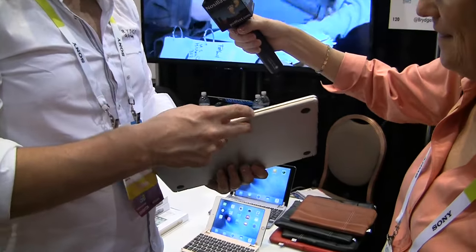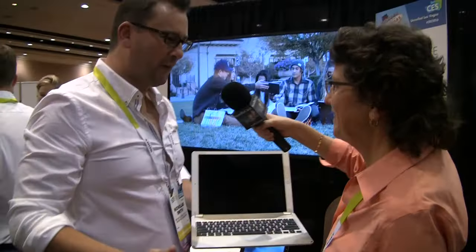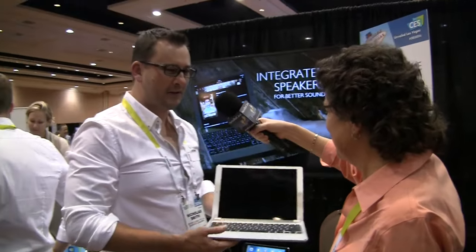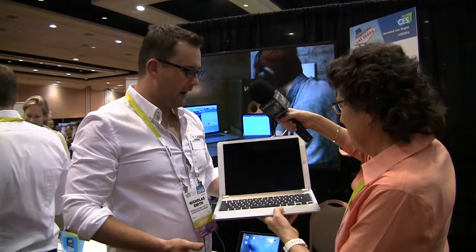It weighs — I'm going to say it in grams, so I apologize — but it weighs 735 grams. Compared to the competition, it's a lot lighter. It's full backlit keys, and it really is just a beautiful device.